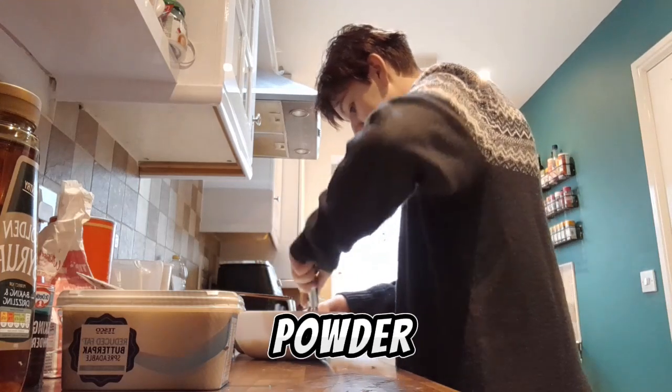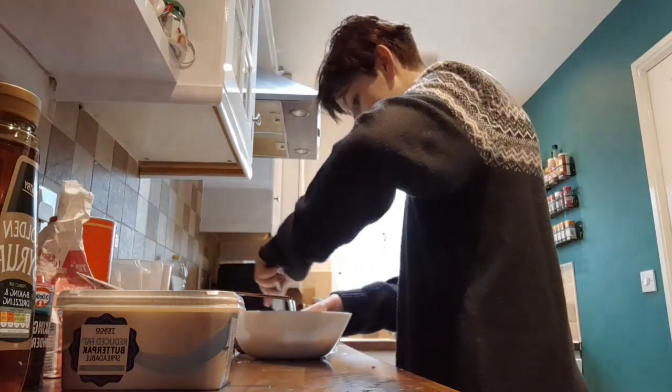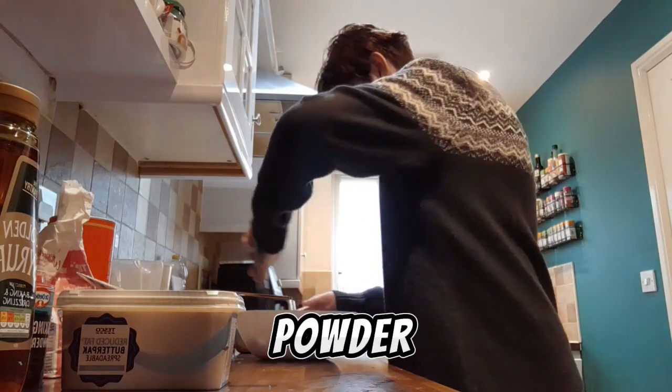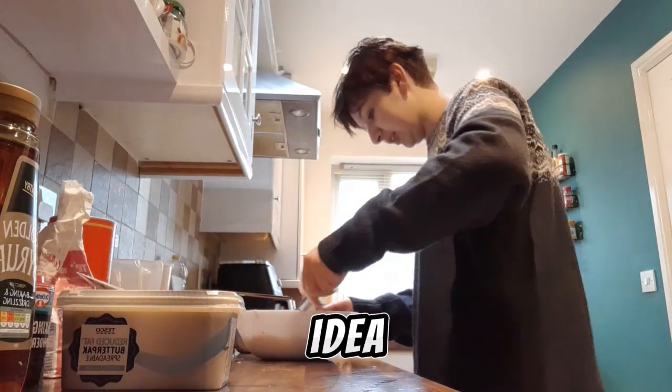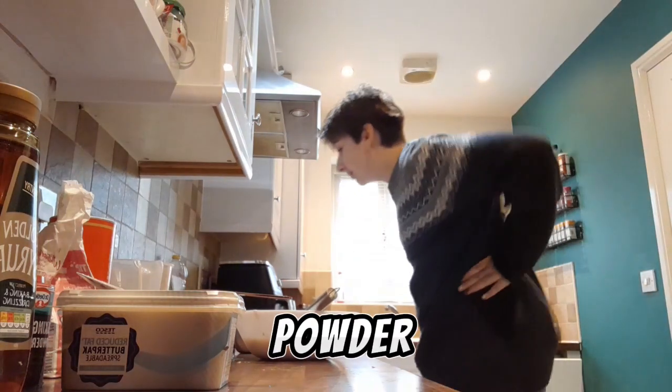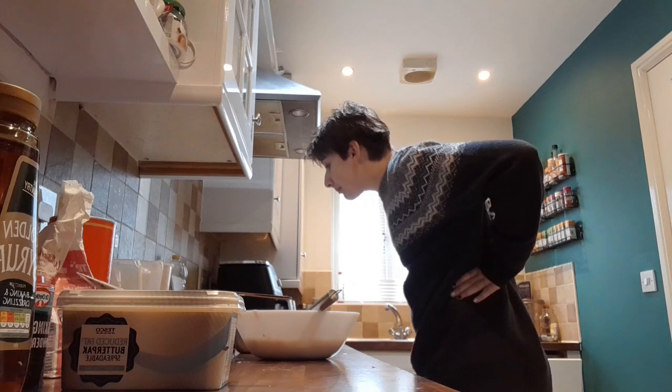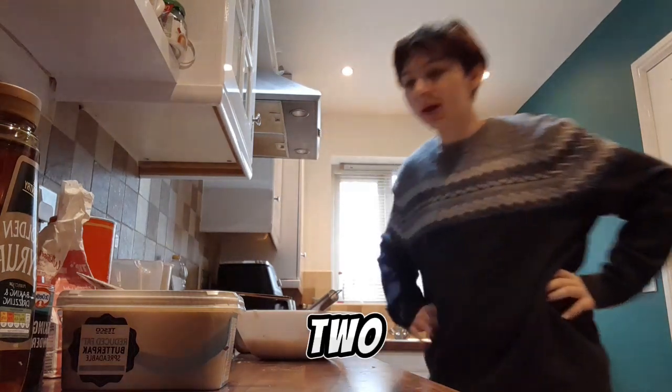I didn't put in the cocoa powder yet. Oops. Any cocoa powder before you mix it? Great idea. How much cocoa powder? Two tablespoons of it.